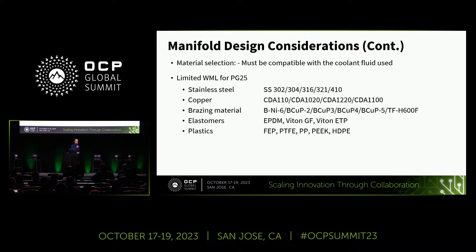On design considerations, material selection is a big one. There are papers the Coldplate subproject put out through the Fluids Workstream looking at PG-25 treated water. This paper talks about material selection being compatible not only with the fluid being used, but also all the components within that wetted material loop. Shown here is an example of the wetted materials list for PG-25, covering different types of stainless steel, copper, brazing material, and elastomers and plastics that can be compatible with a PG-25 wetted loop.